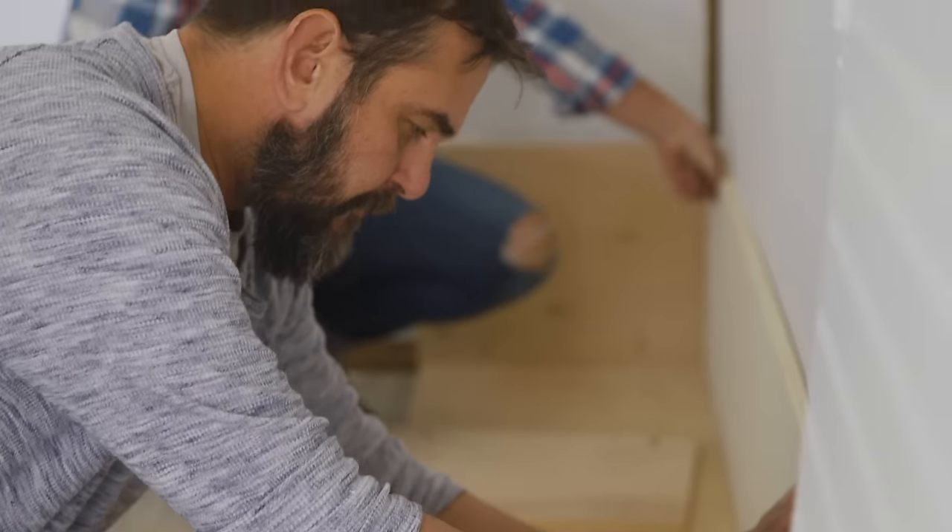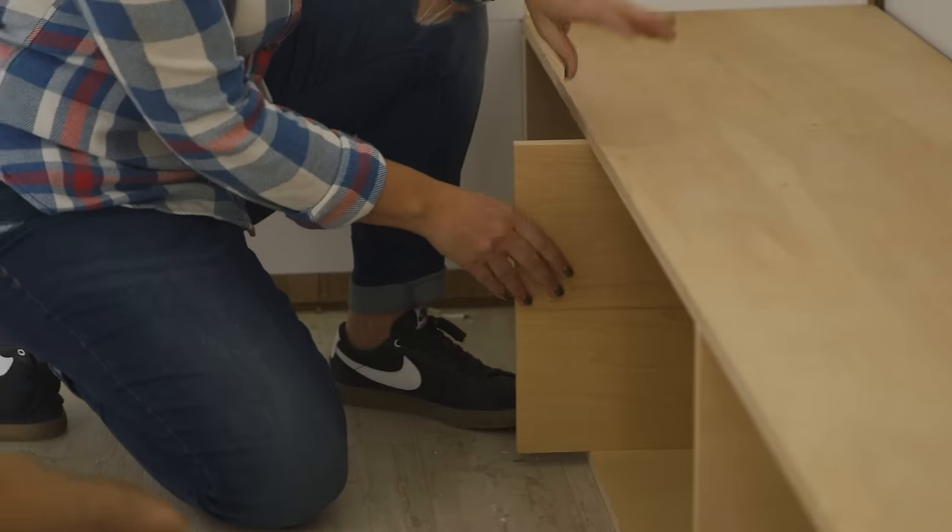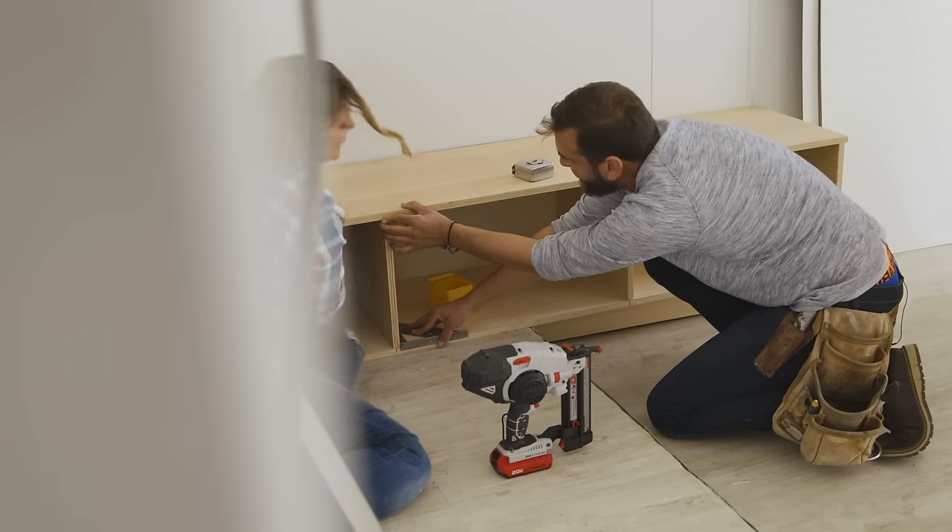We're starting at the bottom and working our way up by framing out some super functional cubbies to hold everything from shoes to umbrellas and sports equipment.